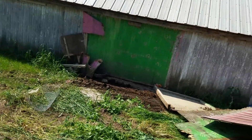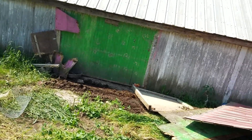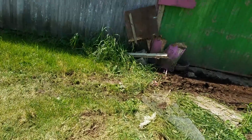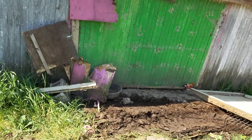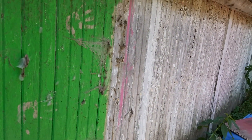Somewhere along the line someone painted that damn thing green. I guess we'll have to find some white paint and paint it white again, because that just looks bad. If we get white paint, we'll just paint the whole side of this barn.